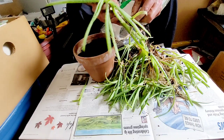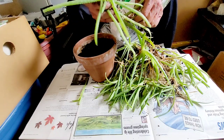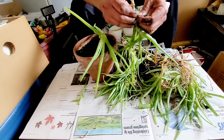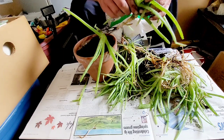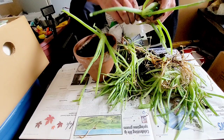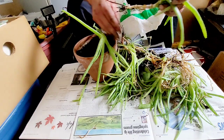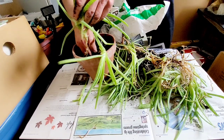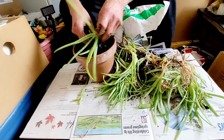Every household should have one of these plants — very important. Get yourself an aloe plant if you don't have one, especially if you have children. My children were fair-haired and fair-skinned, and they always burned, like my wife. The stuff was a savior many times. Take care, thank you for watching.